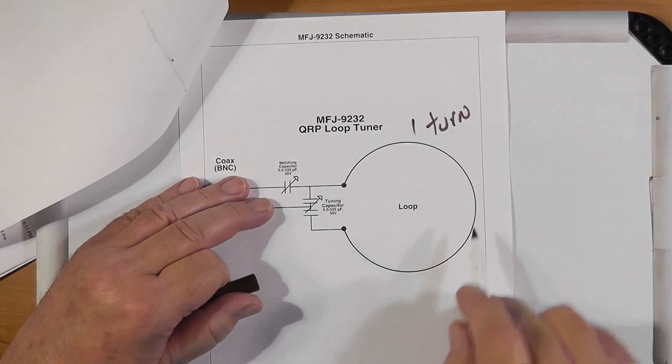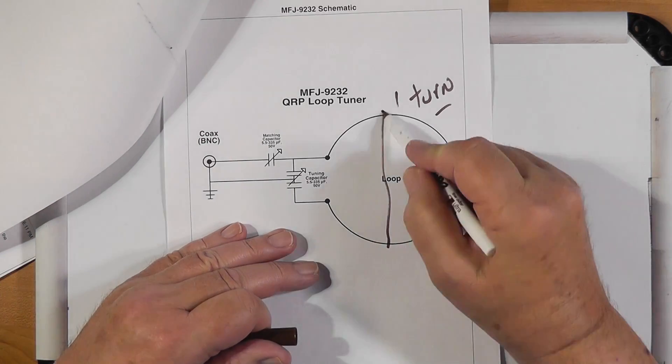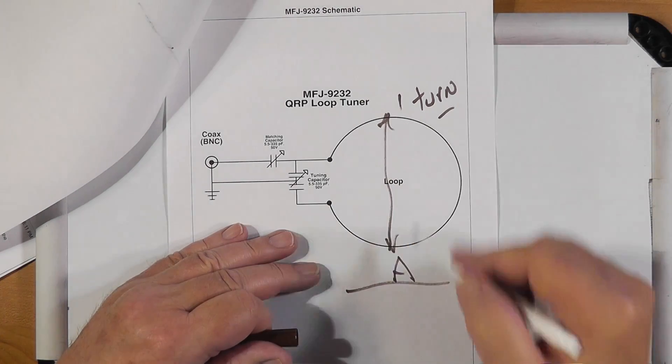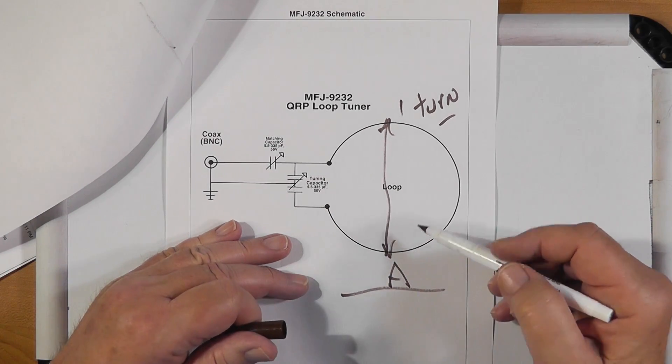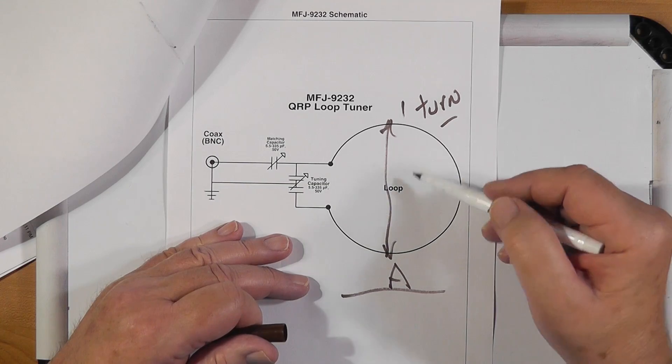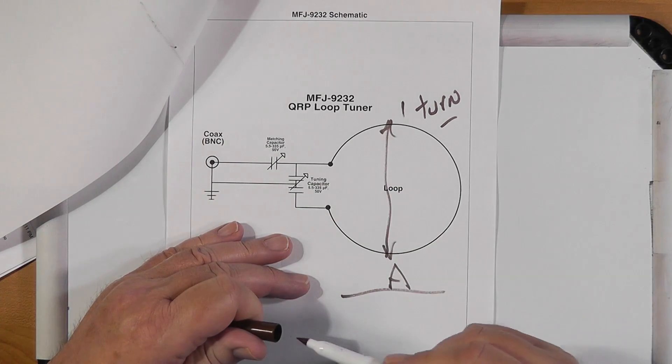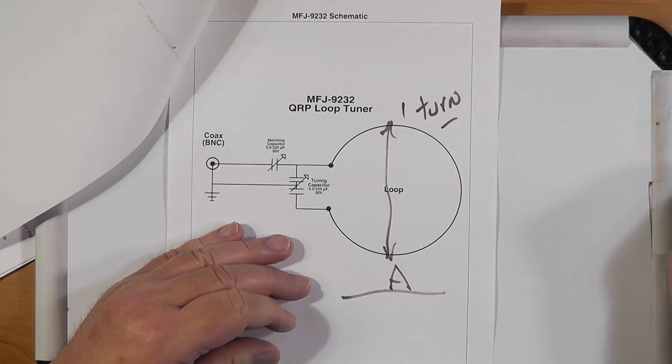You can measure its inductance. The big area of the loop is in the numerator of the function that describes how much inductance is present — the bigger you make the inductor, the more inductance it has. If this is inductive and we want to resonate it, we have to add some capacitance to create a tank circuit.